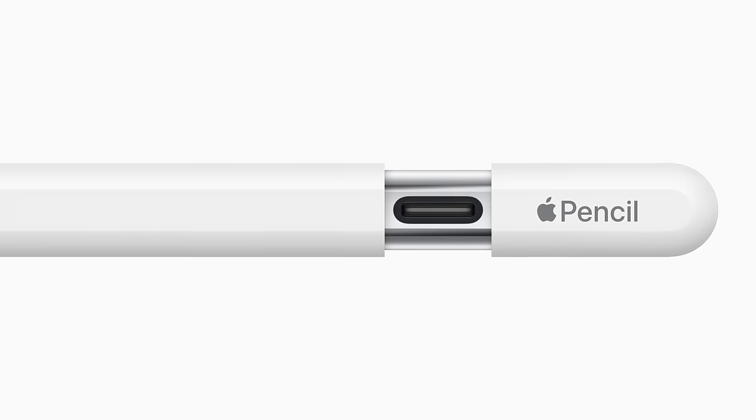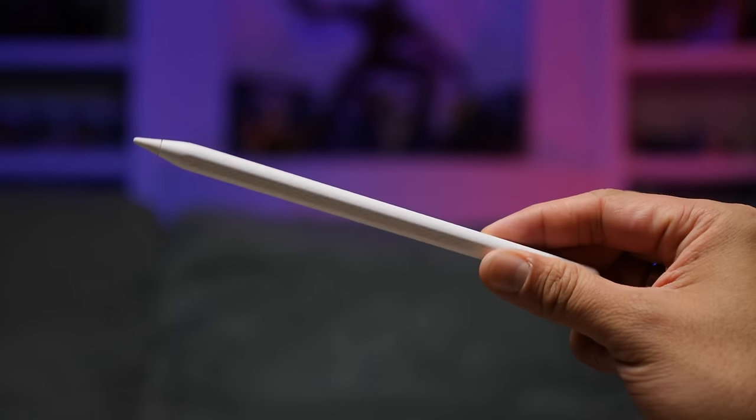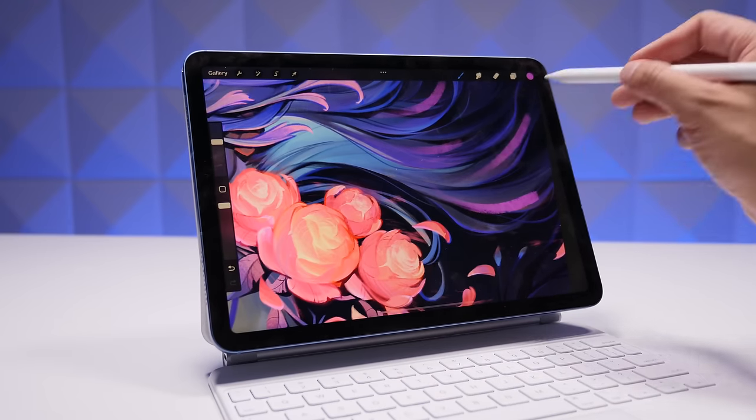This new pencil has a sliding cap that allows customers to pair and charge it with a USB-C cable. It still has the matte surface like the second gen, it has a flat edge on it, and it can magnetically attach to all iPad models with a USB-C port. When it does, it enters a sleep state and preserves battery life — meaning there is no magnetic charging and no syncing. You'll have to use a USB-C cable to do all the charging and pairing. It still has the same pixel precision accuracy and low latency at around 9 milliseconds, which is basically non-existent.